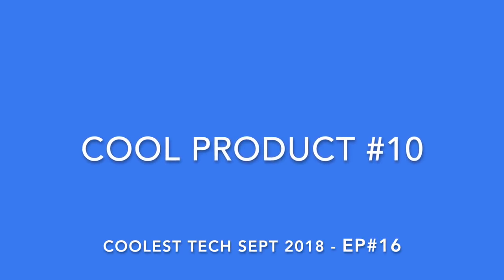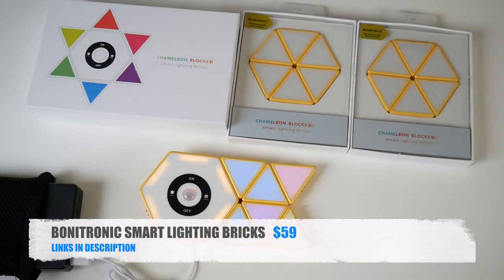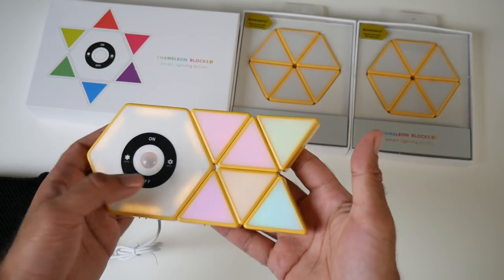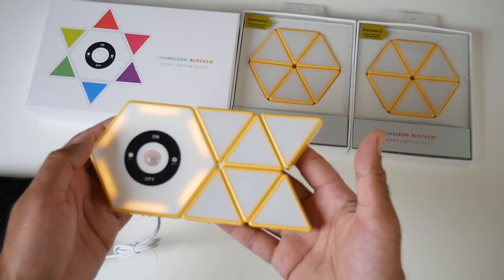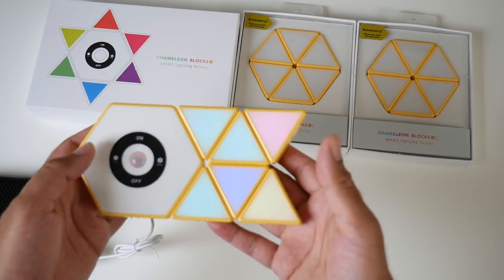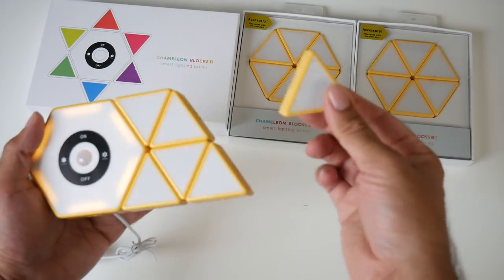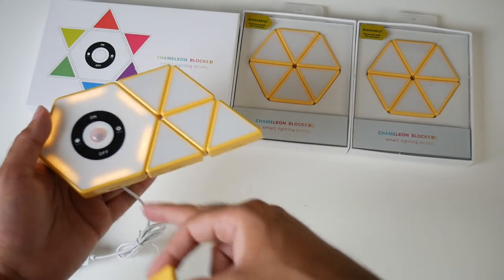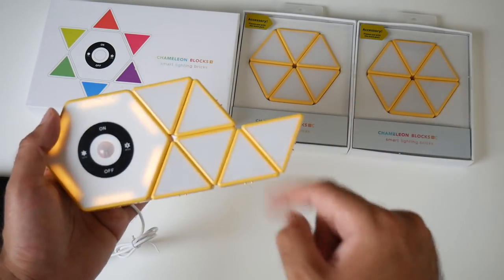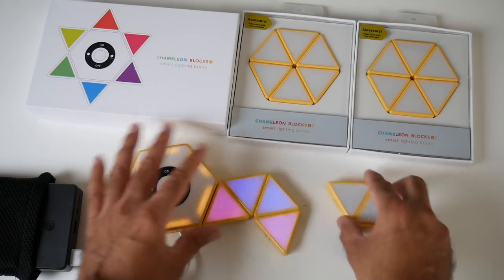Cool product number ten is the Bonitronic Smart Lighting Bricks — a smart lighting kit for your home or office with plenty of fun colours and modes including breathing mode and DJ mode. It connects with just magnets and also charges with magnets. It has a built-in battery so once charged it works without a power bank. You can connect the bricks however you want and make different shapes — limited only by your imagination. You can also activate a motion sensor so it becomes a night light, and it can be stuck onto any metal surface or fridge.